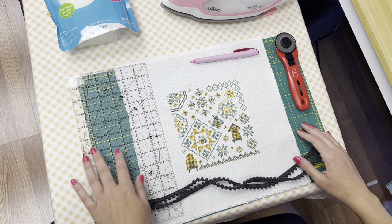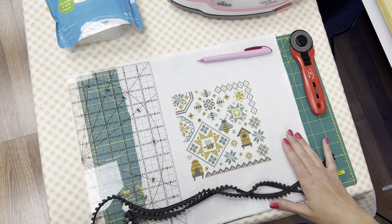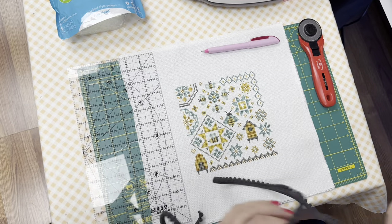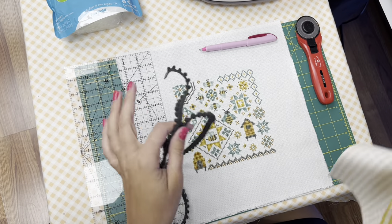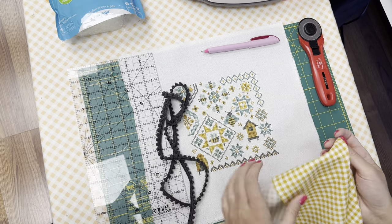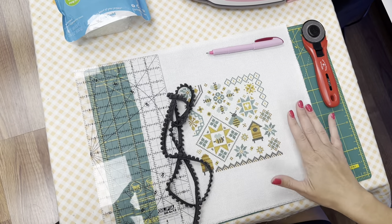Hey everyone, it's Lindsay here and today I'm going to show you guys how to finish your Bee Quaker. This pattern came in our Sip & Stitch box and in your box you will get the chart, the floss, the pom-pom, your backing, and a piece of wool for the back.